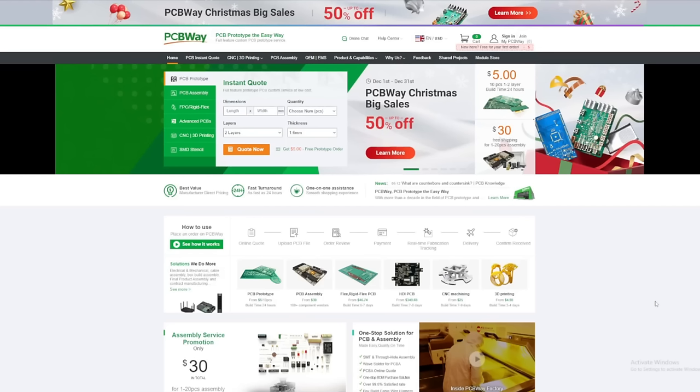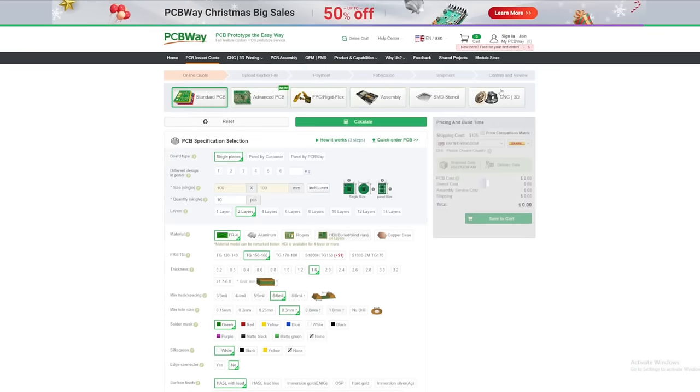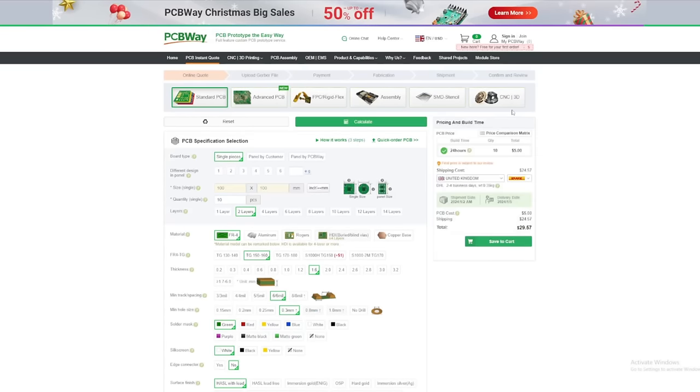Today's video is sponsored by PCBWay. I have used them as a customer for many years and they reached out to sponsor me for these electronics videos and I am very, very grateful. I'll give you more details on what they offer later in the video.